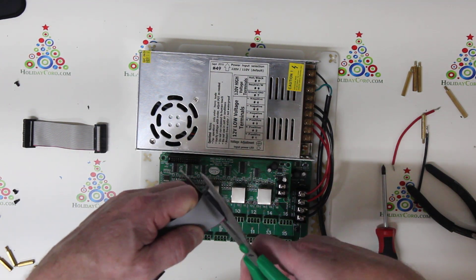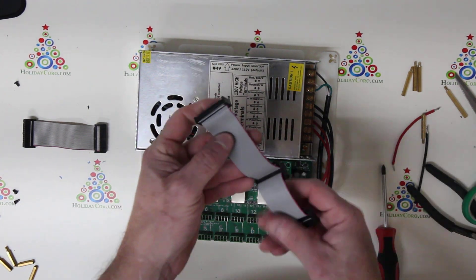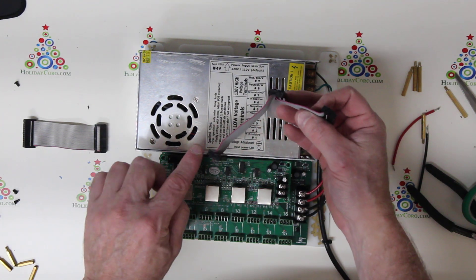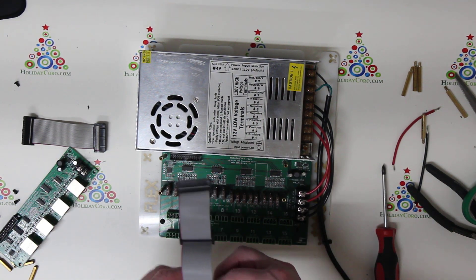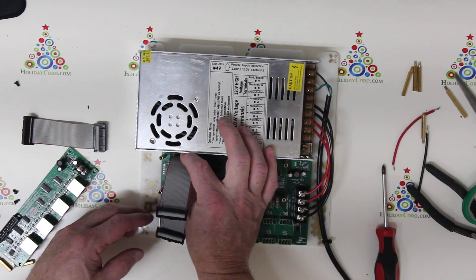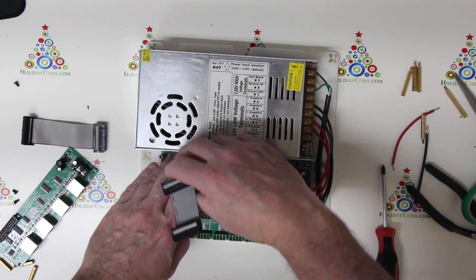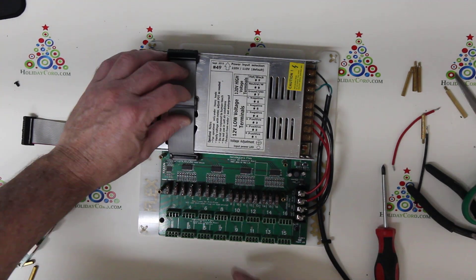I'm going to take my ribbon cable and cut off the excess amount, leaving these three connectors. I'll take my scissors and cut it like that. Now I have a ribbon cable with three connectors, and we are only going to use the end ribbon cables. I'm going to plug that in here — it is keyed, there is a notch, and the notch faces to the front of the board. Plug that into the IDC connector and make sure it's fully seated.